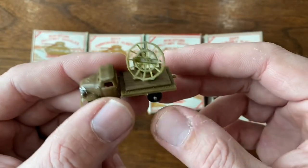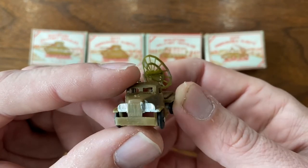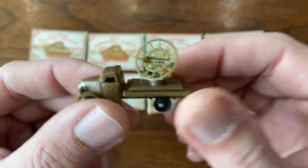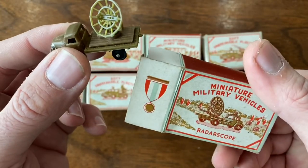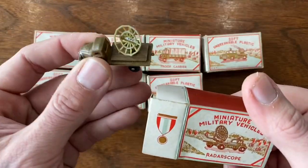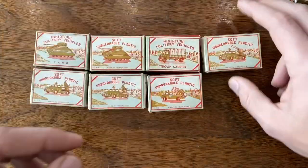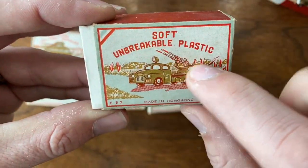They're not as collectible, not as desirable, which keeps the prices down on them. But in my experience they're actually a lot harder to find, especially intact. So this was a really cool find. This whole lot is all military vehicles. I love their marketing: 'Soft, unbreakable plastic.'